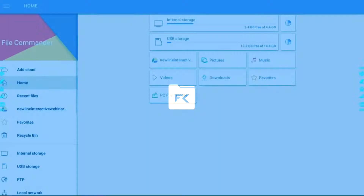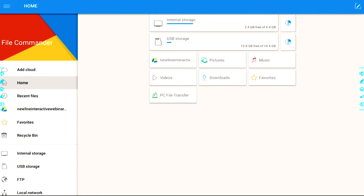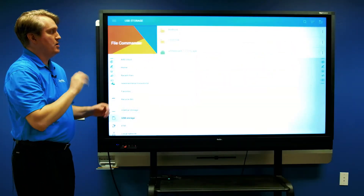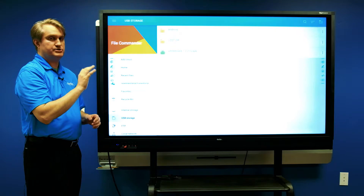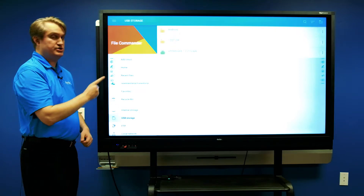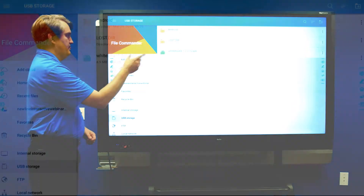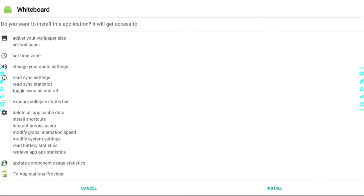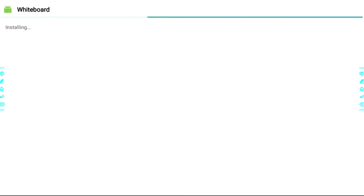I'll go ahead and touch the file viewer, which will bring me to the file commander app. From here I just go to USB storage, and there's my file right there — Whiteboard 1.2.2 RS APK — and that's for the embedded side. When I touch that it will begin the installation, and when the installation is completed it will tell you by saying 'App installed.' After that's done, we will be able to take a look at the new features of the whiteboard.